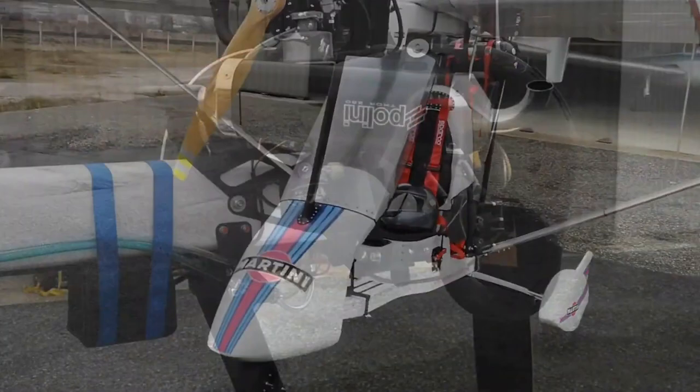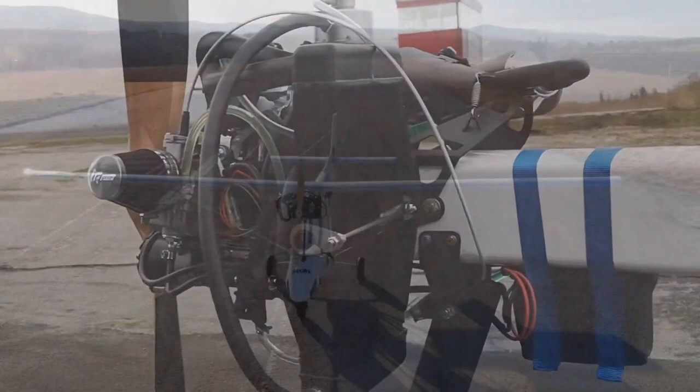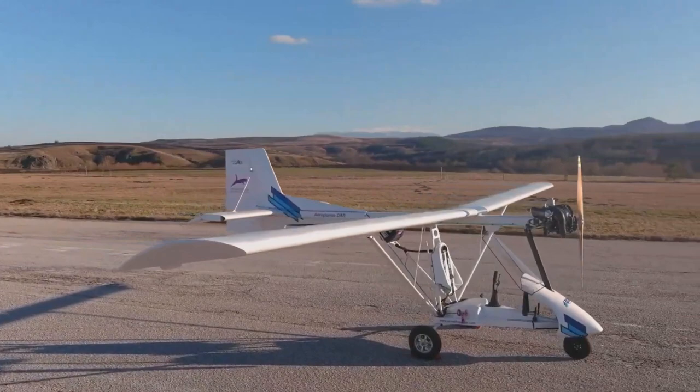That tidy little engine — single cylinder but electric start and liquid cooled — is the Polini with its dual spark. It produces about twenty-seven horsepower. There are some varieties in the Polini line, so it can be anywhere from the high twenties into the high thirties of horsepower.